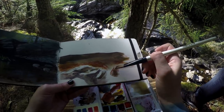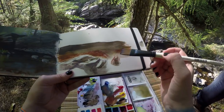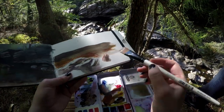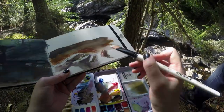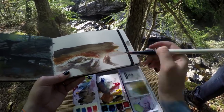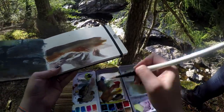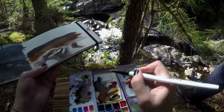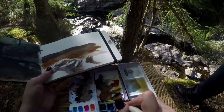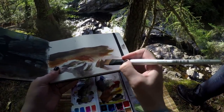Anyway, I will just paint for a little while and let you guys just hang out and watch. It's getting windy.